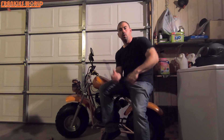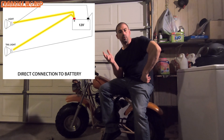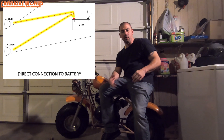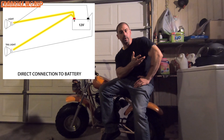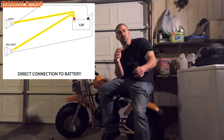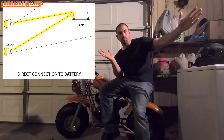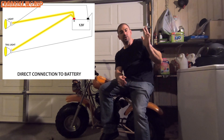As you can see here on this first diagram, this is showing the wiring without a switch — very simple, very basic. You have your light bulb, your 12 volt battery, your two wires — positive and negative. Once these make a connection to the battery, the juice flows through and your light is turned on. Simple as that.